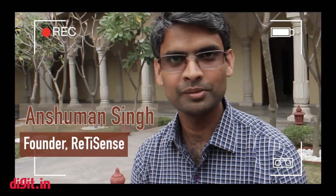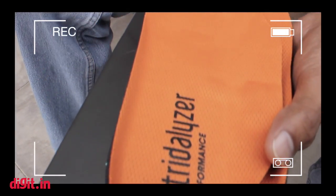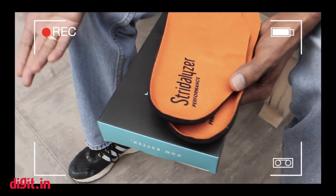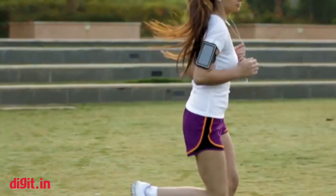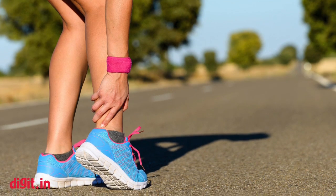Thank you for the introduction. While there are a lot of fitness gadgets out there that essentially track what people do in their fitness activity, we wanted to go a step further and build a virtual coach which can monitor what a person is doing, whether it's appropriate and good for them, and how they can improve. Take runners for example — although running is a very simple sport, about 60% of runners get injured in a year.